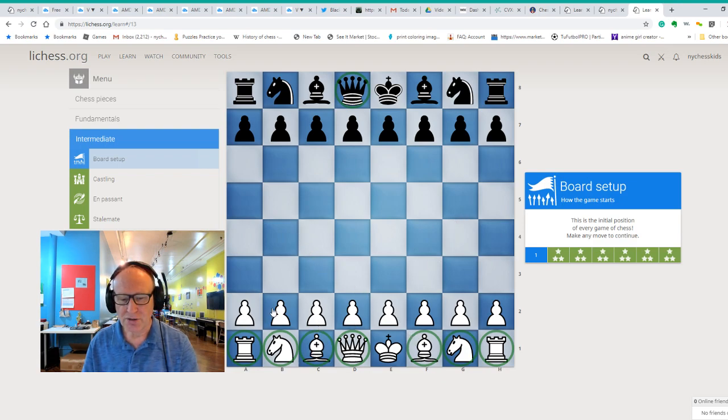And then we have eight pawns. Let's count: one, two, three, four, five, six, seven, eight — eight pawns in front of our chess pieces. Without the pawns, the game of chess cannot be played, so they are protecting not only the king but other chess pieces as well.